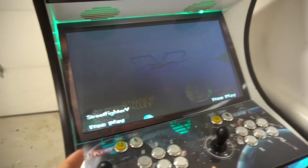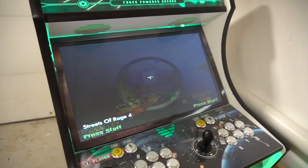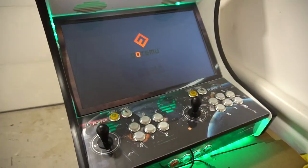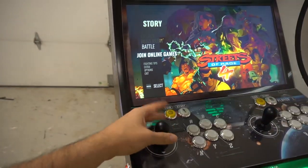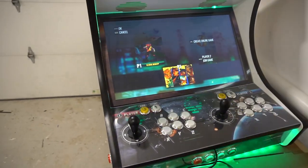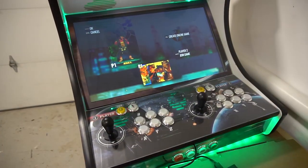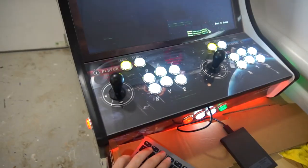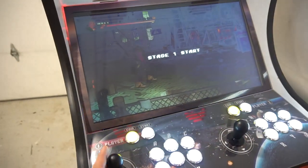We're gonna exit out and load up Streets of Rage. So I mentioned this in my Instagram story — Streets of Rage, for some reason, is the one game where this rare thing happens: it's not recognizing my arcade sticks in the menu. This works if I press Enter, but the joystick doesn't work in the menu only. You do need your keyboard handy to go in and select your characters. Also, Player 2 does not recognize — Player 2 will need to be the Xbox controller.